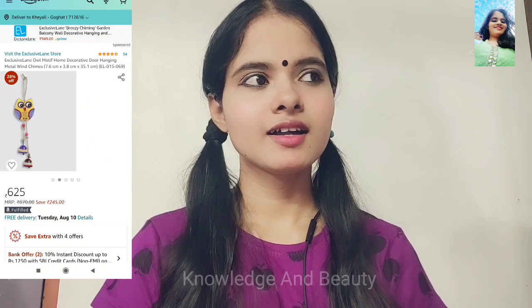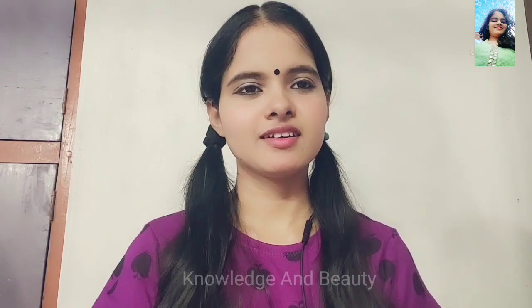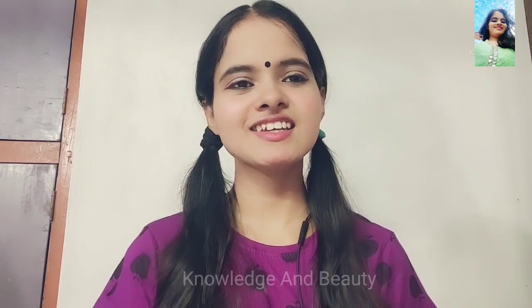A viewer asks: Hey, I am a regular viewer of your channel. Can you please help me with this? This is very much a beauty that I want to make by my own at home. So do you have any idea? I know that you have many ideas about hacks or art DIY. Can you please help me?